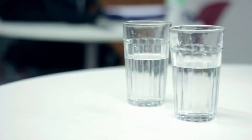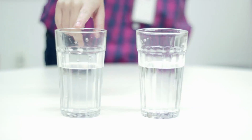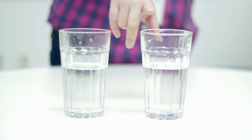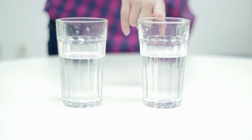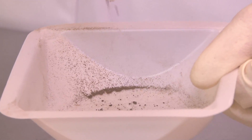Both of these glasses of water look the same, right? Actually, one of these glasses of water has been disinfected by chlorination, and the other through a chlorination-less process. Our research is proposing chlorination-less treatment for the disinfection of drinking water with nanodiamond powder. Nanodiamond powder is a newly developed material that has bacteriocidal properties and is biocompatible with humans.